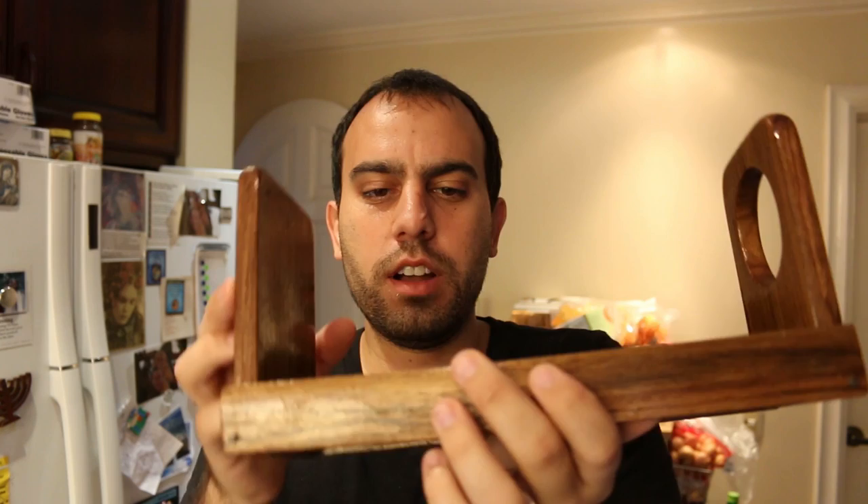Full disclosure, I've never used one of these before, so I'm going to talk about it like I'm an expert on it, but we've never made a cup.